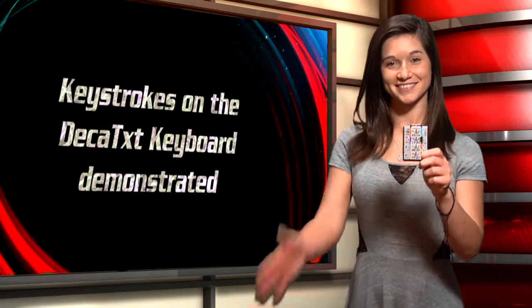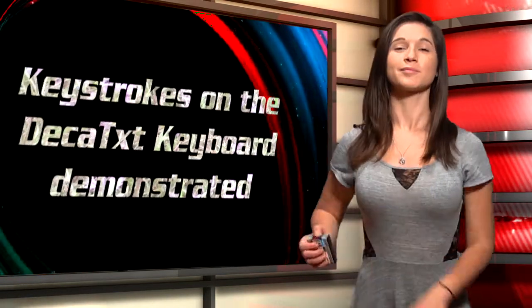Take the Decatext keyboard and place it against your hand beneath your fingers. Hold the other edge against your side and type.